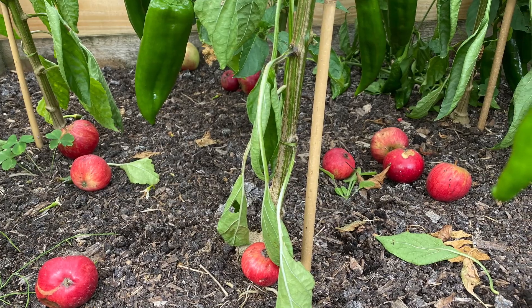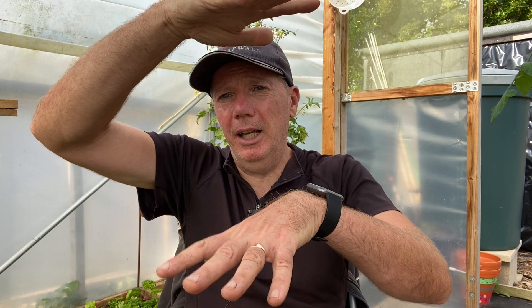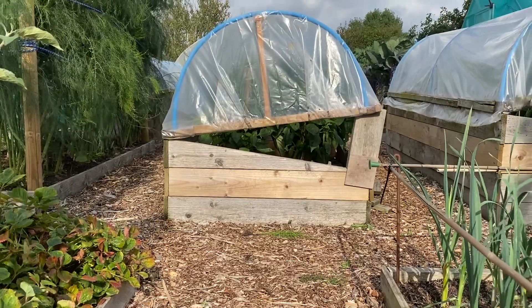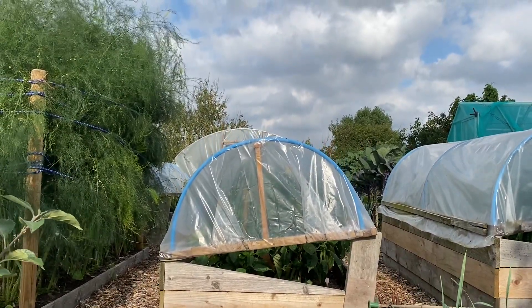The peppers are in the top part of the low tunnel and the apples are at the bottom. The ethylene gas from the rotten apples is going to rise — it's slightly lighter than air; it's denser than nitrogen but lighter than air — so it should just gradually percolate up and get trapped in the top of the low tunnel.